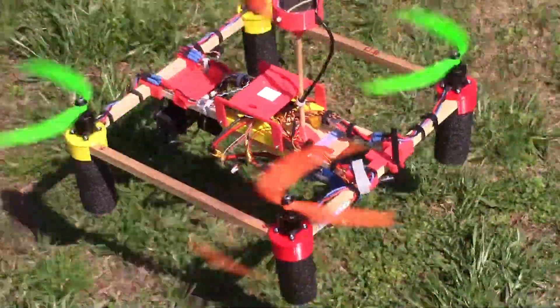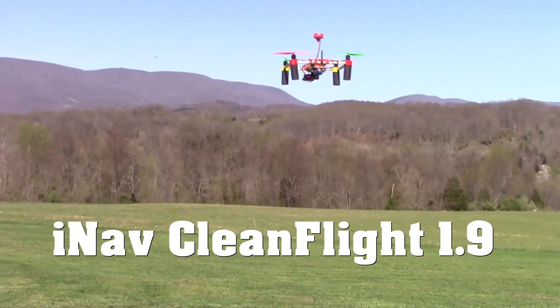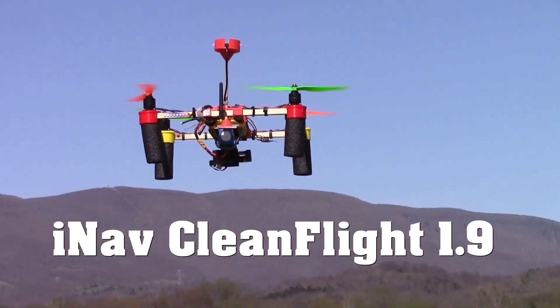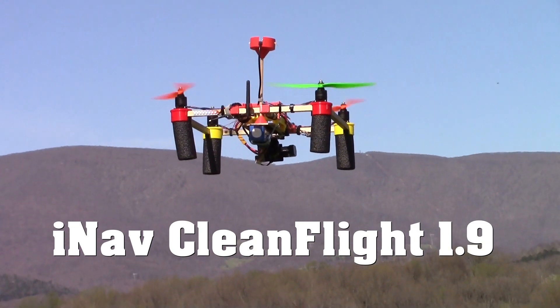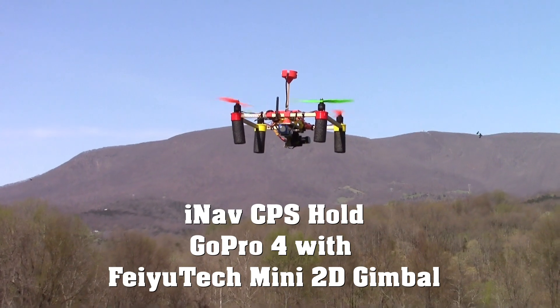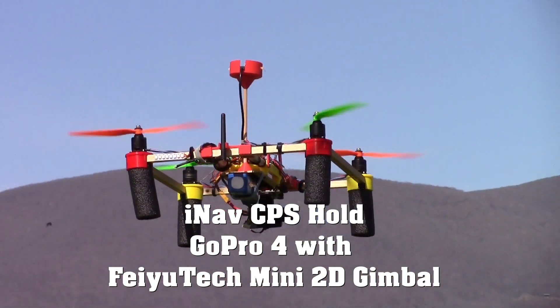There it goes. That's just regular stabilized flight. Altitude hold right there. And now that's GPS hold. Nice. I'm not doing anything — really solid right there on the GPS hold. Thanks to the iNav programmers.